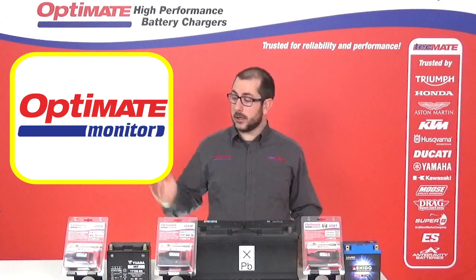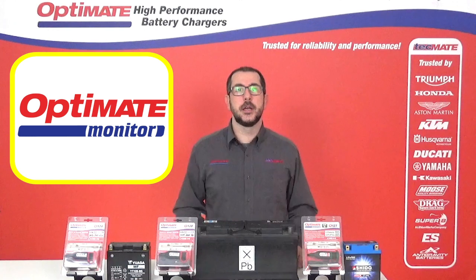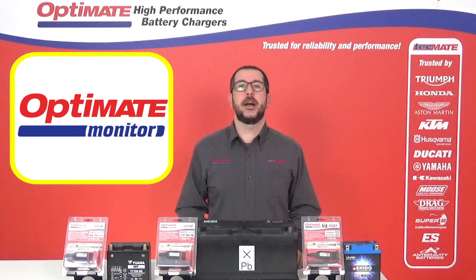So there you have it — our three different battery lead style OptiMate monitors. I'm sure one will be perfect for you. Bye-bye.